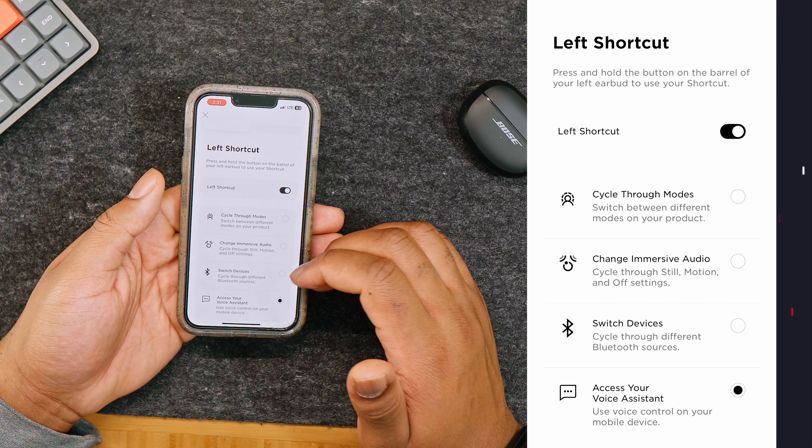The earbuds' status lights are located inside the charging case next to each earbud. They let you know the Bluetooth status and battery level. When the earbuds are ready to connect, the lights will slowly pulse. Once connected, the lights will glow blue for about five seconds. If paired, the lights will blink white two times. Fully charged earbuds glow solid white, and while charging they slowly pulse orange. A successful reboot also causes two blinks. For the case itself, 90–100% charge shows solid white; 10–30% glows orange for five seconds; and if the case needs charging, the light will blink.